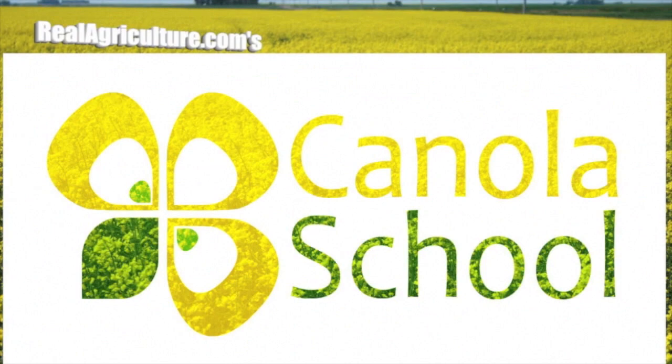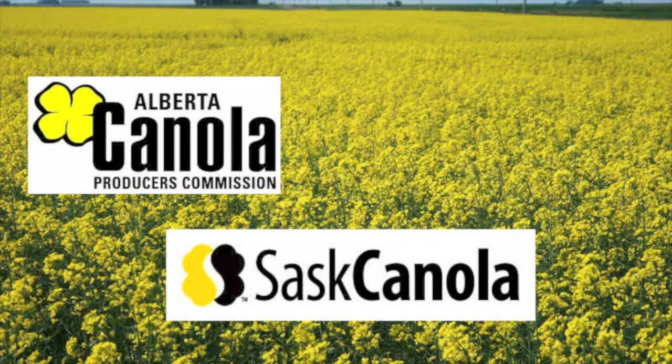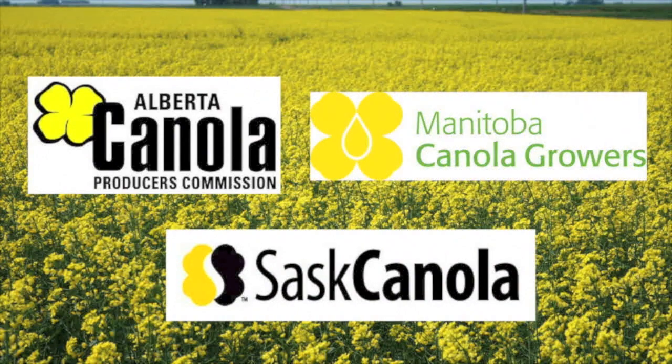The Canola School on realagriculture.com is brought to you by Alberta Canola Producers Commission, SAS Canola, and Manitoba Canola Producers.